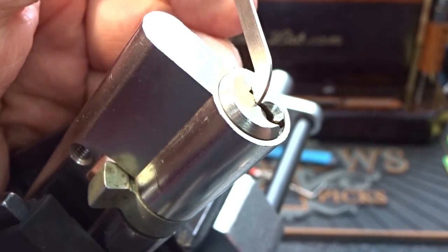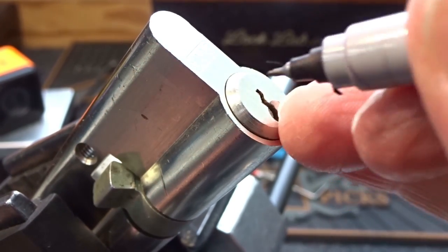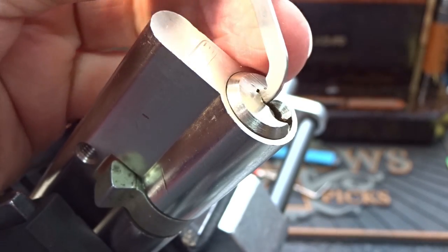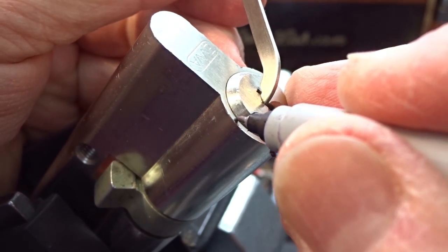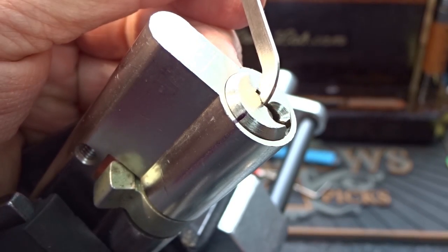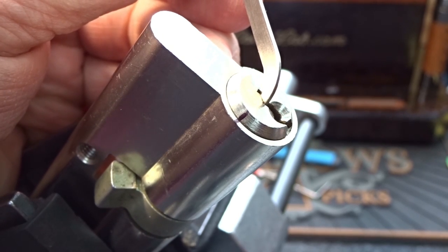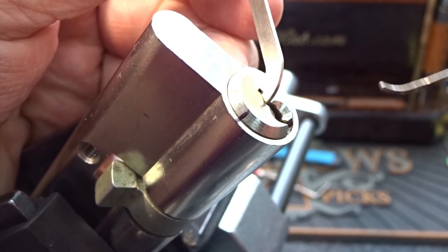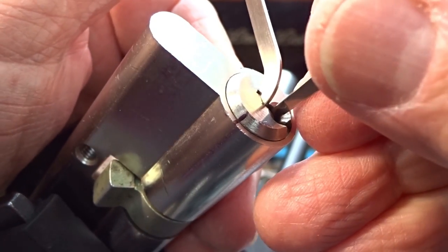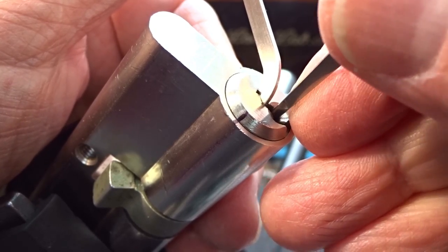All right, before we start though, you guys seem to like this and I do too — I'm going to pick it in the clockwise direction, so let me tension it a little bit and then I'll draw the black mark. Hopefully so if we get a false set you guys should be able to pick it out pretty easily. I'm pretty sure we will — these EVAs usually have some T-pins and spool pins, etc. All right, so light tension and let's find that binder.